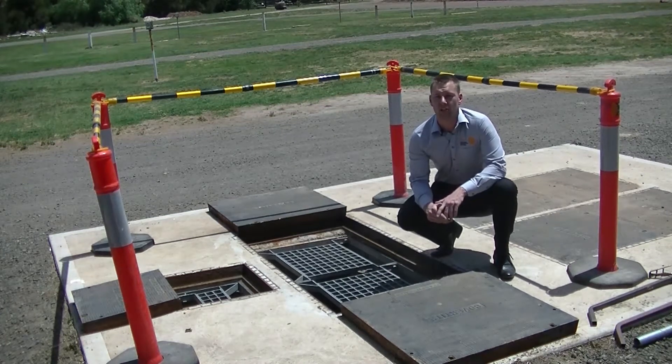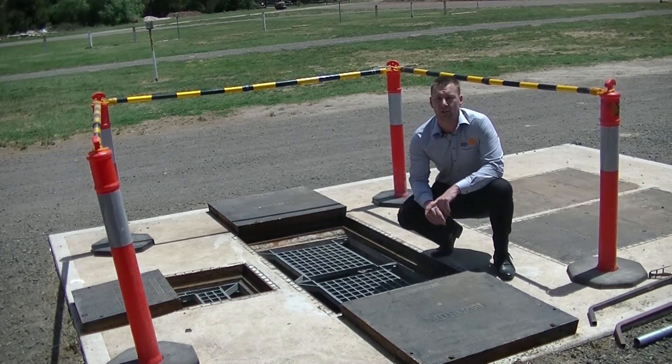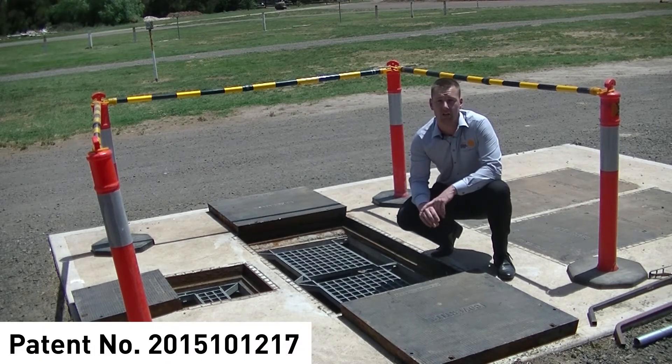Welcome to the All Purpose Pumps pump station safety grate video. These safety grates are designed and manufactured by All Purpose Pumps and have also recently been innovation patented.